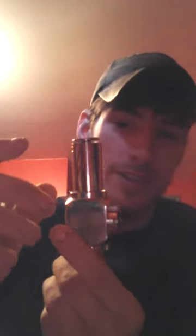Hi, this is Seth at S&S Vapors and I'm excited about this video because I've been wanting this product for a long time. This is the Hammer Mod. Man, this thing is so freaking cool.